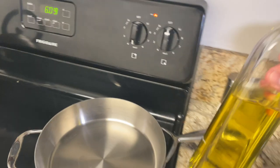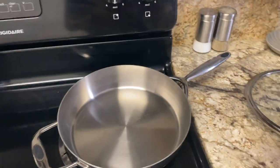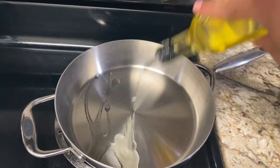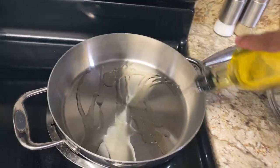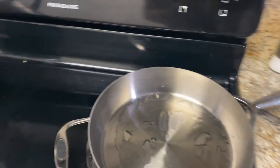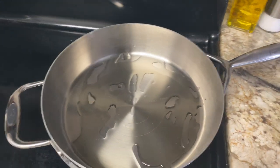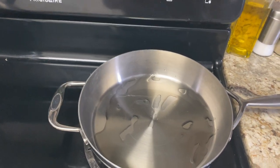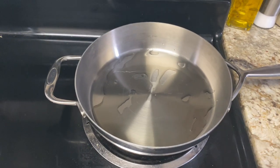We're going to grab some olive oil — you definitely need some oil, whatever oil you use to cook. I'm just going to add enough olive oil to cover most of the surface, not too much, but just enough to fry or brown your rice. We're going to go ahead and turn this to medium heat and then wait until the oil gets a little bit hot.